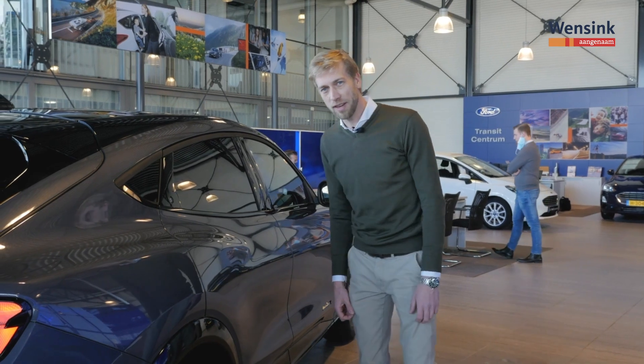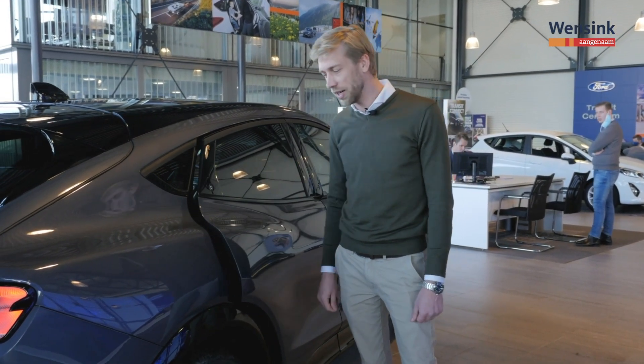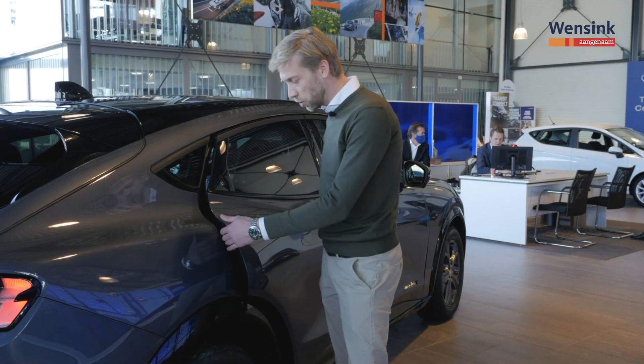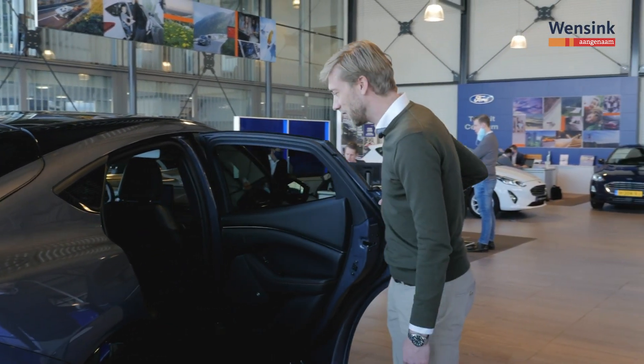Misschien was het al opgevallen, maar er zitten geen deurkrukken aan de auto. Hoe open je dan de deur? Daarvoor hebben ze een knopje aangebracht; even indrukken en de deur komt een stukje naar je toe. Er zit een mechanisme in om ervoor te zorgen dat je vingers er niet tussen komen te zitten. De deur kan nu niet meer dichtvallen, hij kan verder open, en dan kun je instappen.